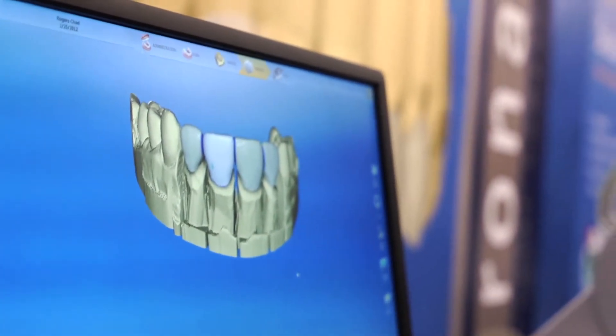Hey everyone, Jonathan Hill here with Sirona Dental Systems. We're here at the LMT Lab Day 2012 Chicago meeting. It's been an exciting day for Sirona where we launched InLab 4.0 software.